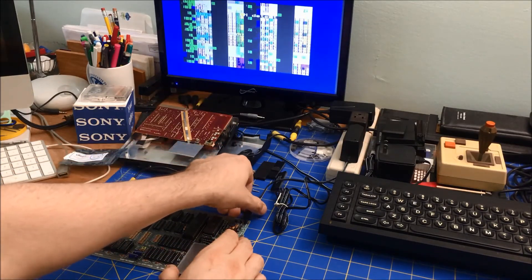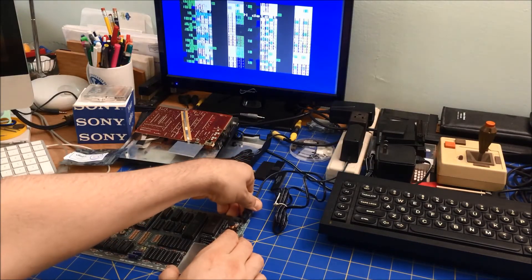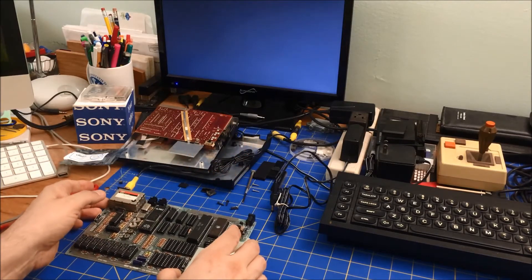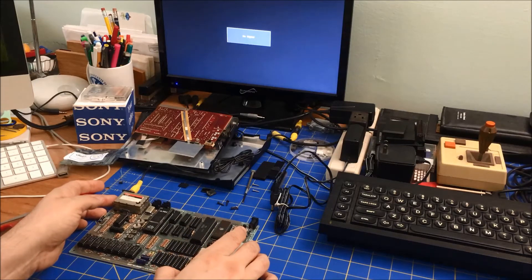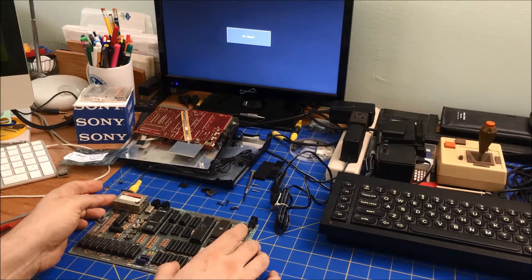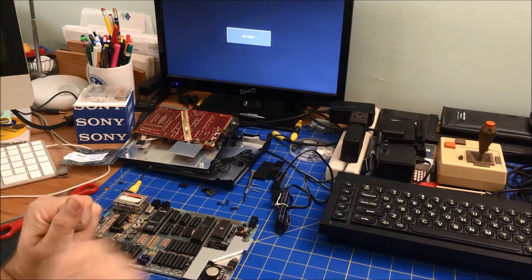I think I know what the problem is — it's saying no ROM detected. I actually don't have the appropriate chip in here that has the actual ROM. I'm going to have to make sure I have the right ROM chip.